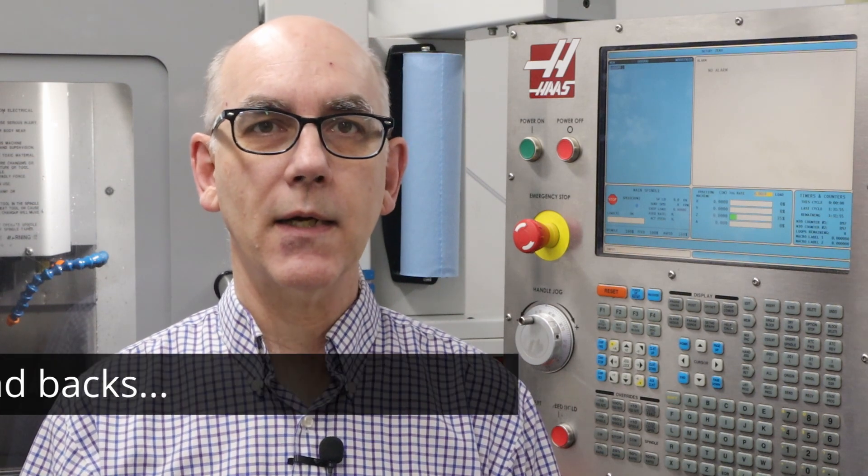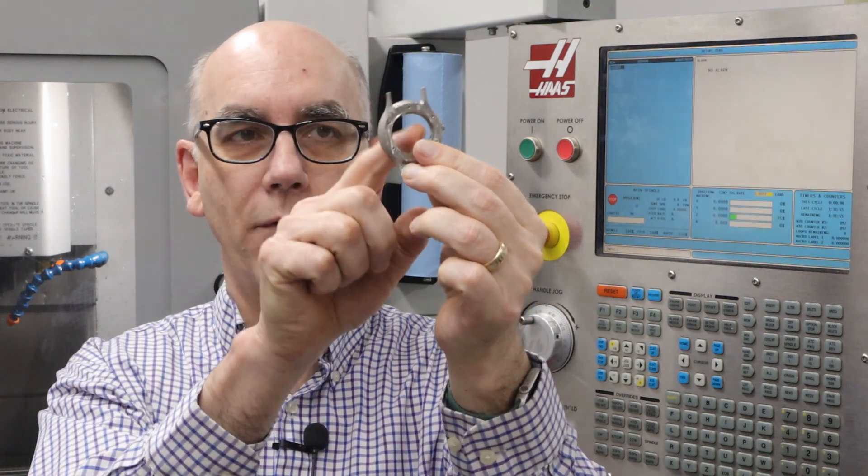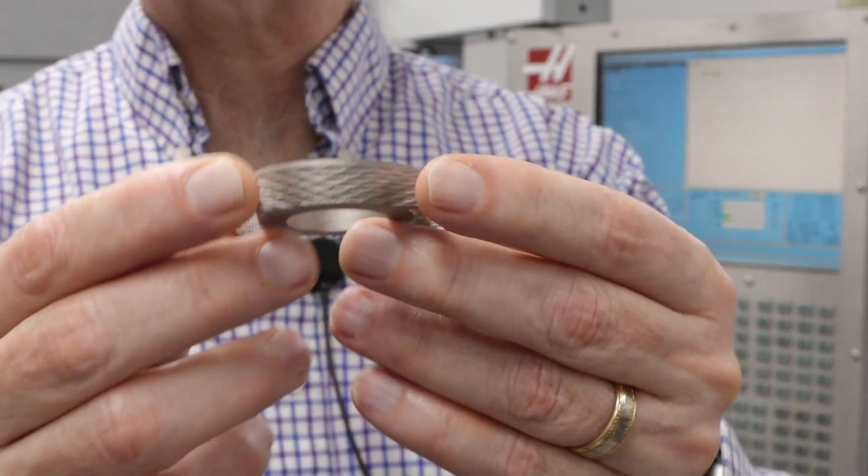Before I get into the fourth axis machining, I want to mention something that wasn't clear from the last episode: I didn't make just one watch — I actually made six complete watches. Additionally, I had more cases than I made watches. Some of the cases, as you can see, had issues, like one where I didn't get the depth quite right, so the ring that's supposed to hold the movement is paper thin. I used various attempts to perfect things before starting on the actual watches I was going to deliver. I did actually have seven cases.